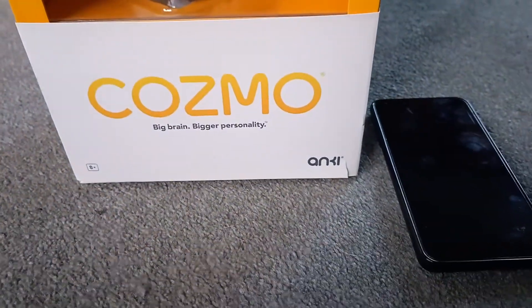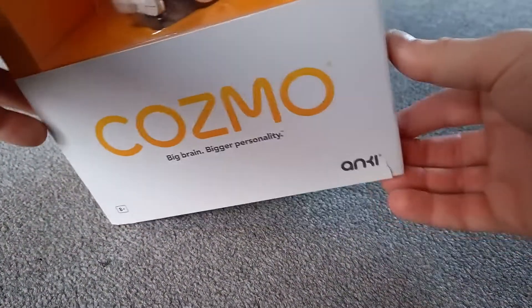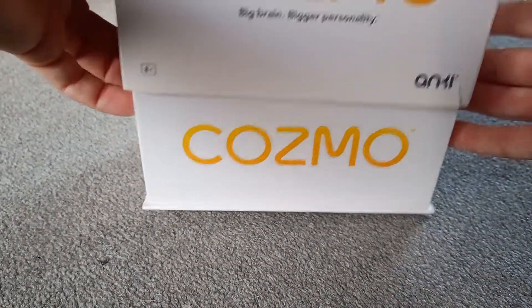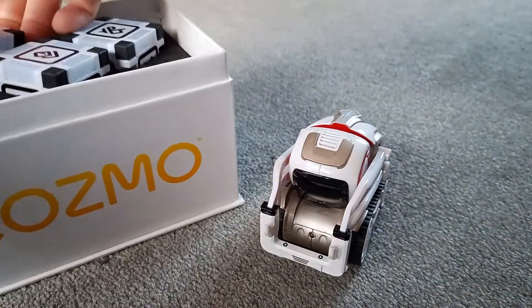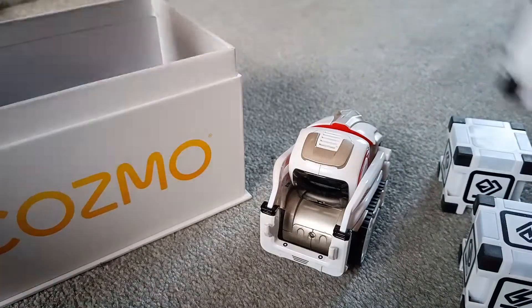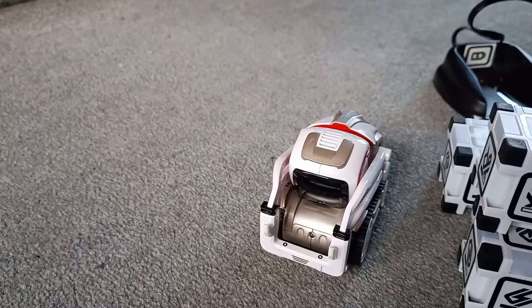Our Cosmo app is ready to go. It doesn't matter whether yours is in a box or not, but it's worth showing how we set one up — get Cosmo out of the box, get the cubes out of the box, and then we'll show you how to set him up on the app. That's the whole thing: downloading the app, setting him up, and then he's good to go.